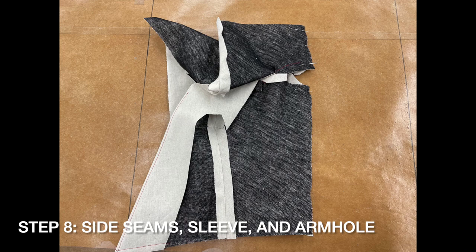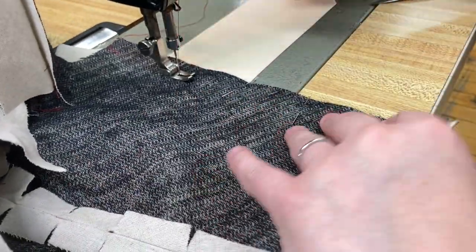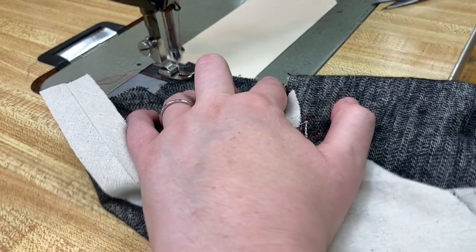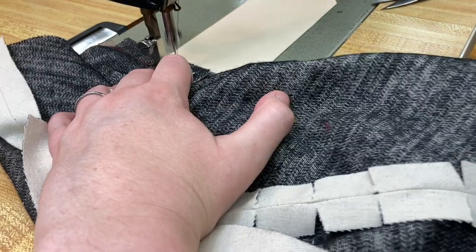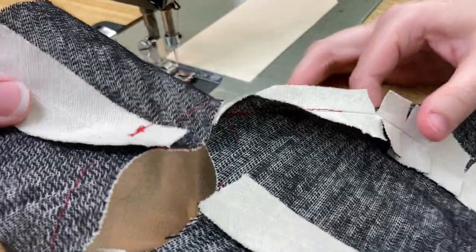Next, we close the side seam, the underarm seam, and the bottom part of the armhole. First, sew your side front B to your side back D at the side seam. Then sew the front sleeve C to the back E at the underarm seam. Press both seams open. You should now be able to see the sleeve and the bodice clearly, with a hole at the bottom part of the armhole.